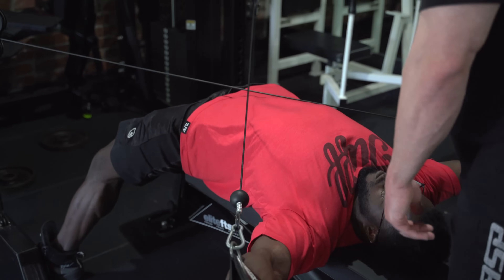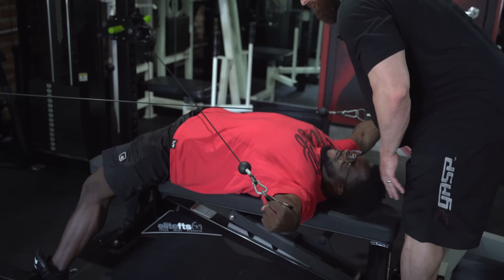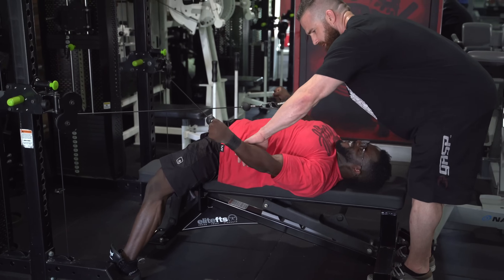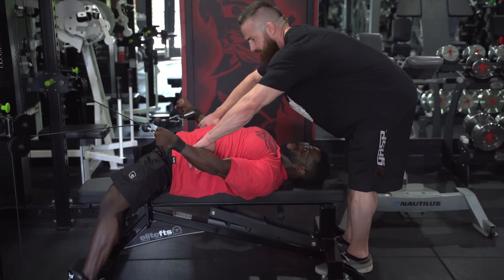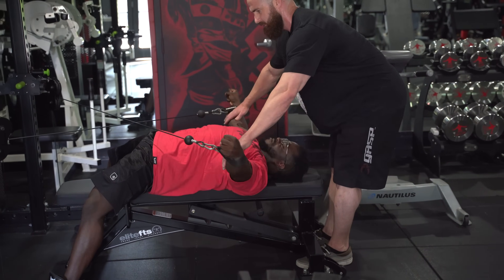Good, Terrence, come on. Go, go, go — good. Another one, easy. Go, go, go — let's go, one more. Smooth rep. Go, go, go. Nice. Good set.